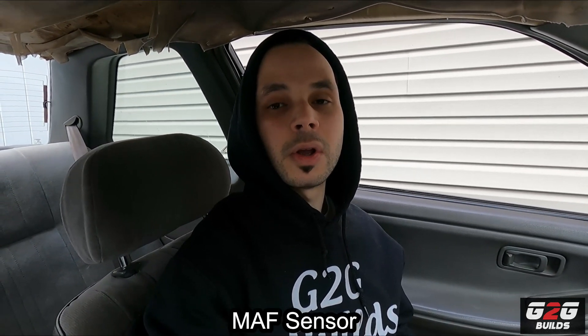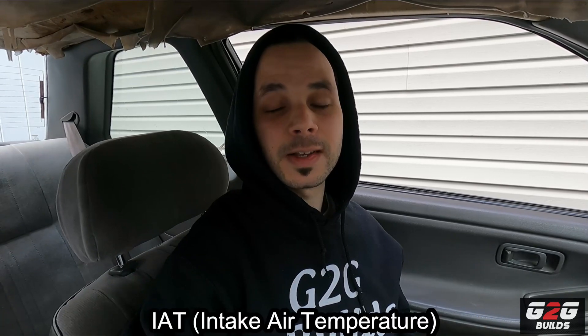Today we're going to start the speed density conversion on the Sentra, and what this means is that I'm planning to delete the MAF sensor. I want to delete the MAF and change to a MAP setting using IAT. This is basically going to allow us to be more effective with the tuning and, of course, delete the MAF — because nobody wants a MAF on the car — so I'll have the chance to have the turbo open or do whatever I like.